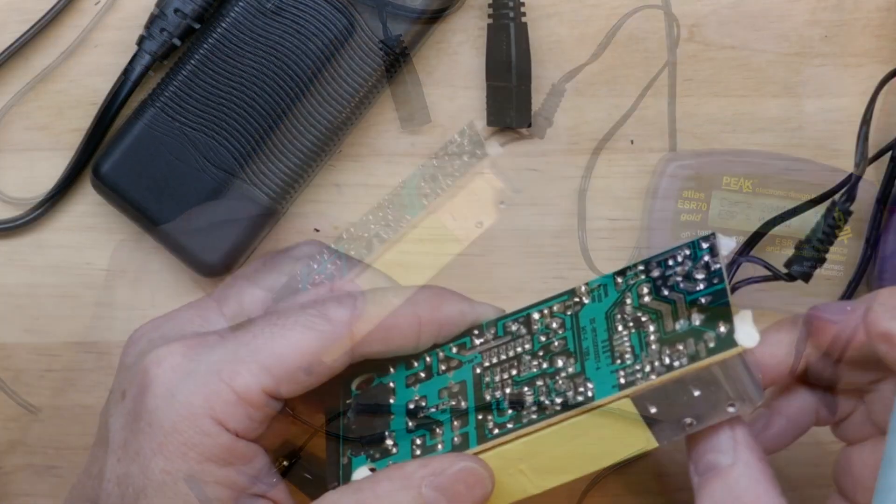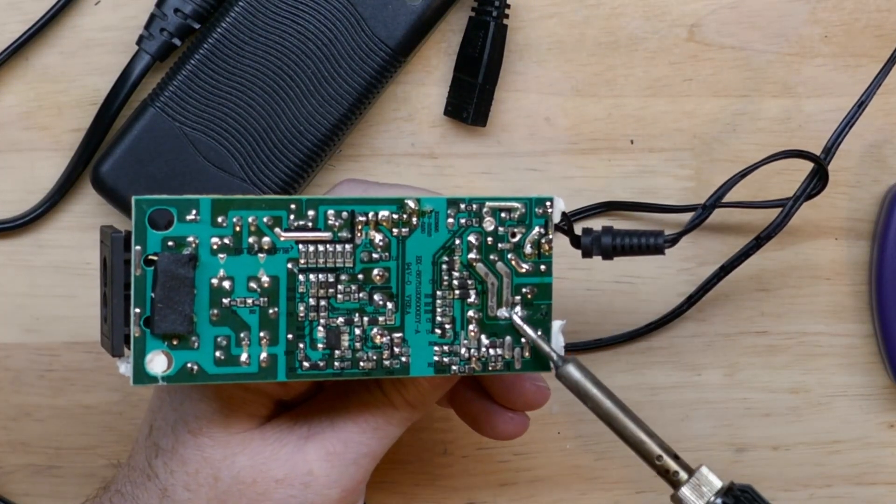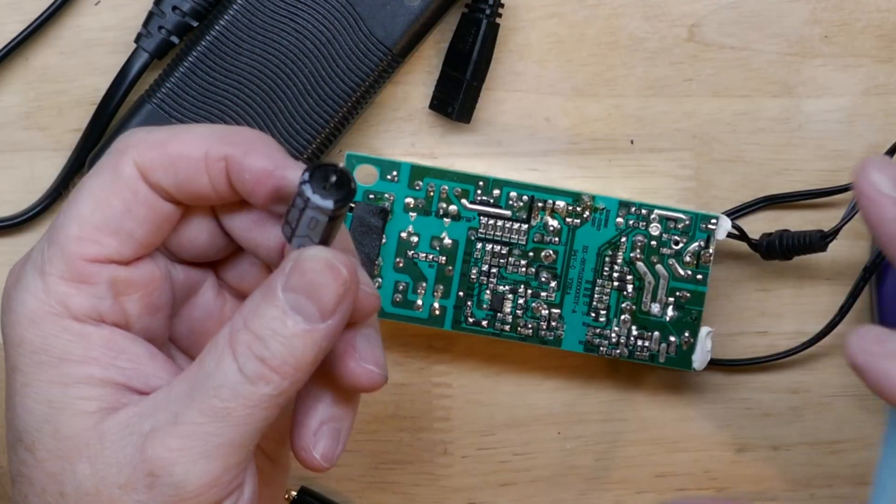I think I had some glue, or the rubber pad underneath was stuck to the board. I'm going to touch the soldering iron to the pads again to liquefy — and there we go, it pulled right out.